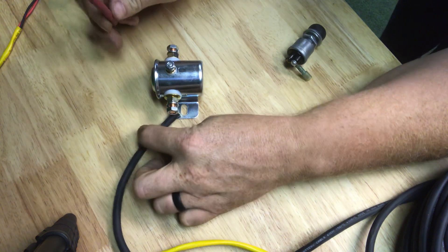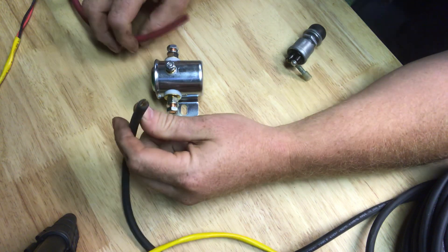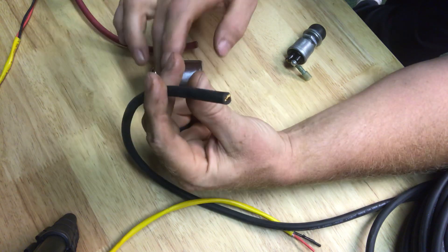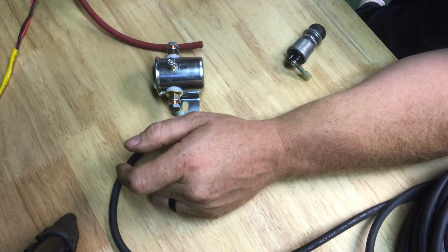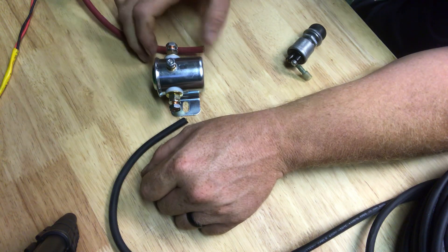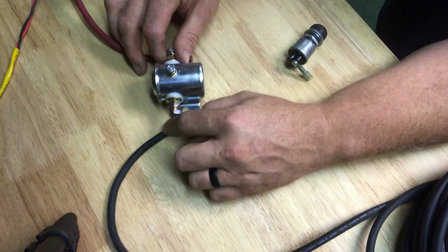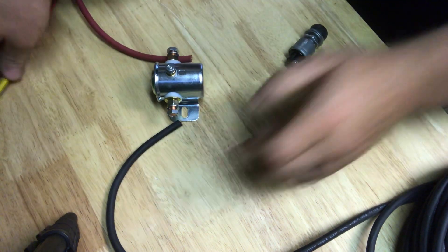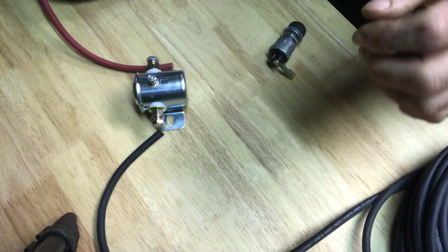I'm using red and black just as a convention here. This is actually gonna be hot once that solenoid is on, but right now I want to show the dead side. This is your positive — this is coming from the battery, your hot source right here. One side will go to your motor, so that's your motor side.